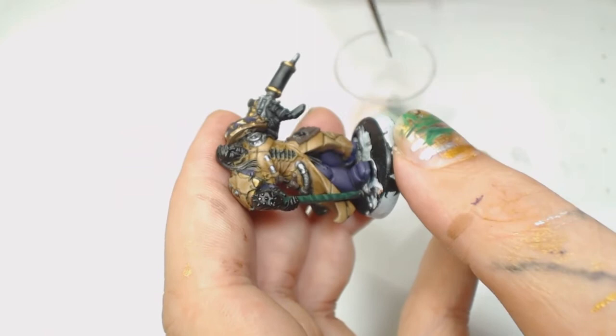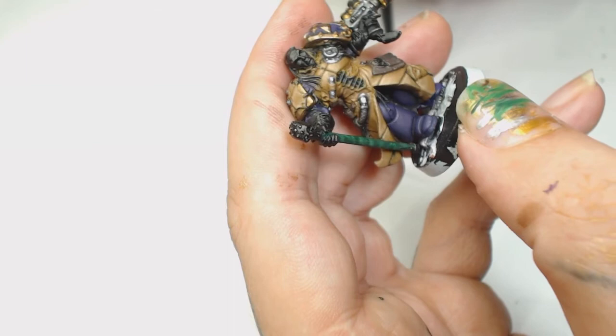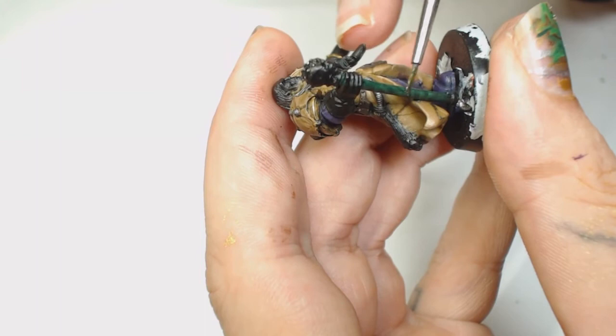I wanted to tone that down a little bit, so I used Baltan Green and Null Oil to make sure there were no hard brush lines on any of that pattern. It really doesn't show up well on camera. I also put a bunch of Lahmian Medium into that wash because I didn't want to drown out the colors. What I could have done then is paint some black in and add another wash over the top to give it more definition.